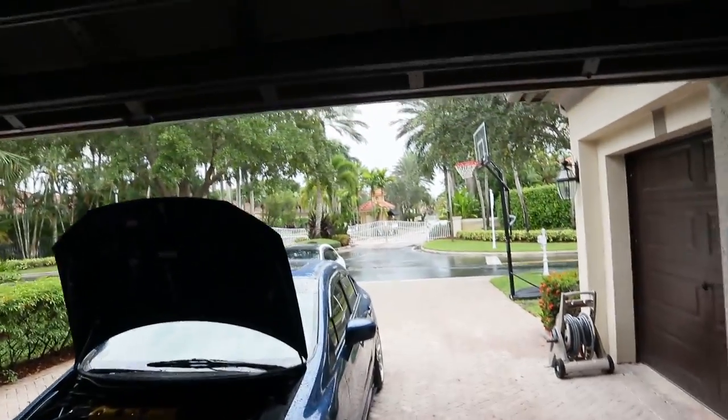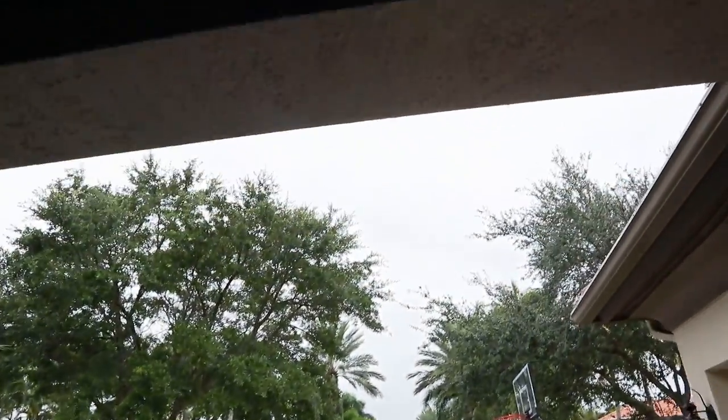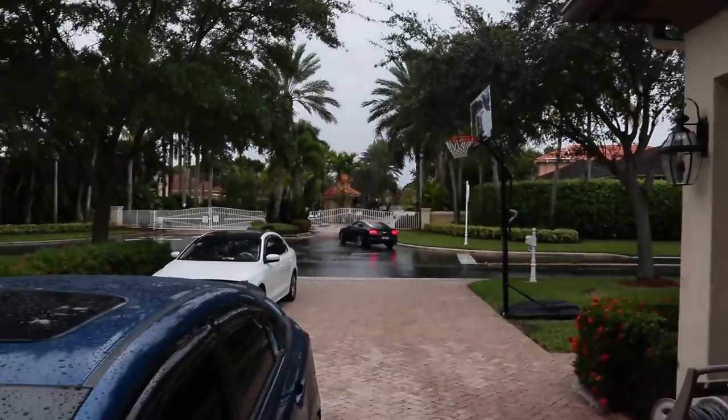Man, if there's one thing about Florida, it's going to rain when you don't need it to. But here it is — Poppin' Playboys, welcome back to the channel.